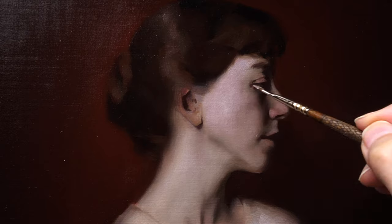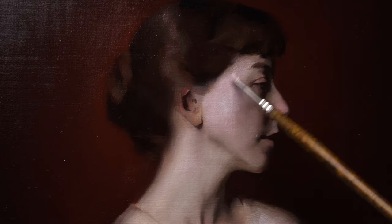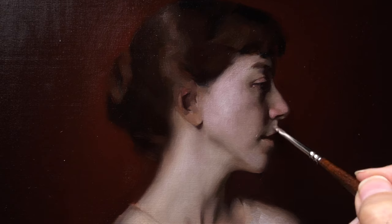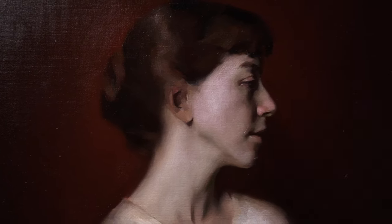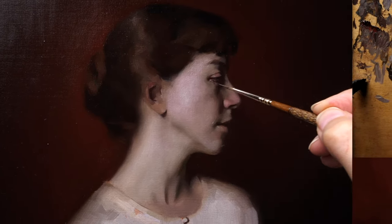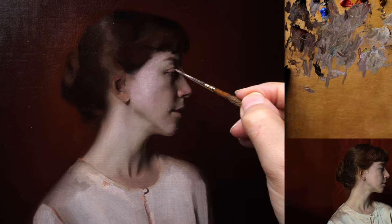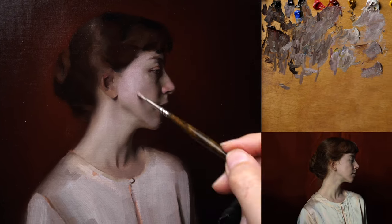As I move throughout the painting process, I ensure that there are no lingering sharp edges where there ought not to be any. I paint wet in wet and make sure to fuse some of the transitions as I move along, to maintain a nice atmospheric quality in the painting throughout its process. Thank you so much for watching this quick view — I hope that it was a helpful glance of the journey of this portrait painting process.